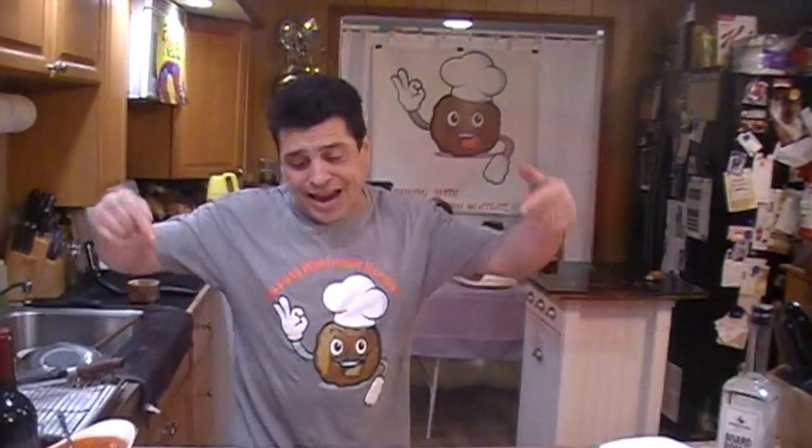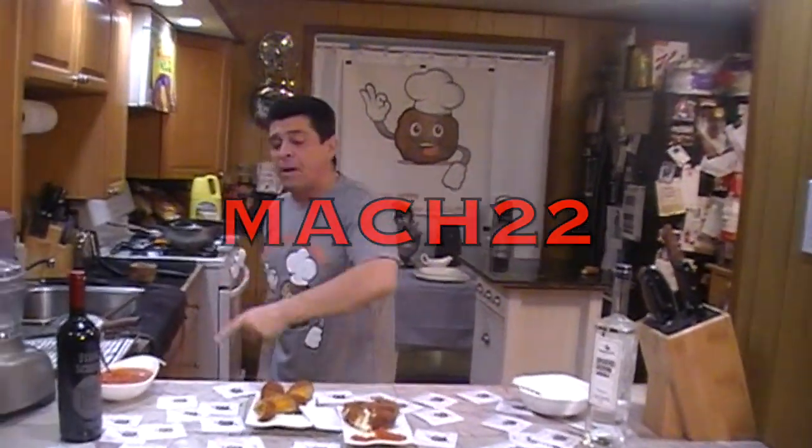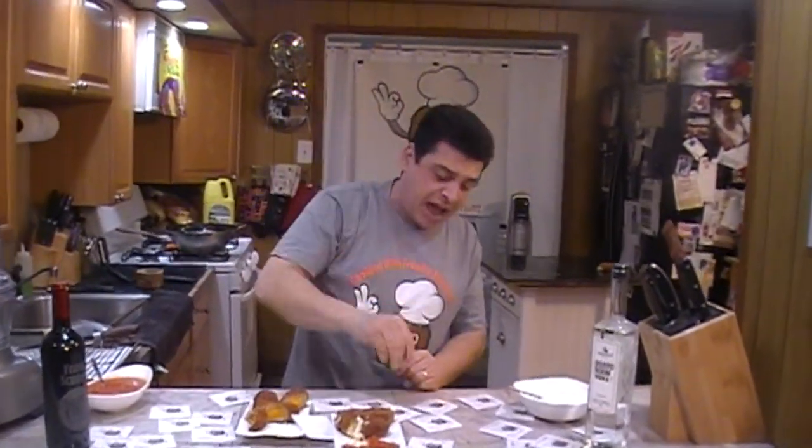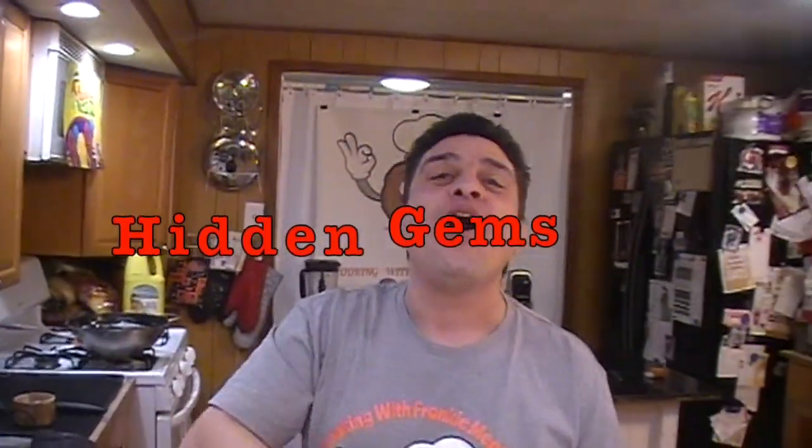Email me your address so you can get a Cooking with Frankie Meatball sticker — stick it wherever you want: your car, your refrigerator, your head. Go to bonfire.com for the Cooking with Frankie Meatball shirt — there's only a couple days left, so get your shirt and support the Frankie Meatball cause. Once it's over, it's over. We got Wilmax, and Mach 22 at the Broken Goblin on State Road, December 14th. Thank you for your support — if you like what you saw, like and subscribe. I'll see you next week on Cooking with Frankie Meatball, and we're going on a road trip!